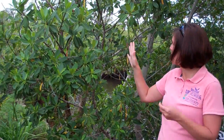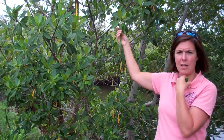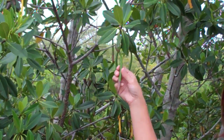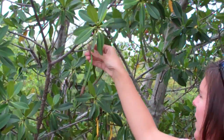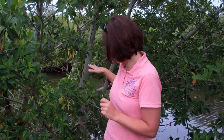The third identifier is the propagule, and luckily we've got some great examples here. The propagule is actually a live tree — this is how the tree reproduces. It is a seed-like structure, but instead of being a seed, it's a baby tree. The red mangrove has these cigar-shaped propagules. To summarize, the red mangrove has pointy, shiny leaves that are green on both sides, has this walking root system, and it's got these cigar-shaped propagules.